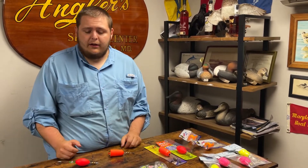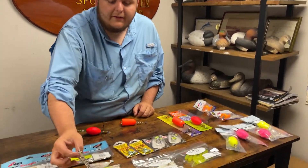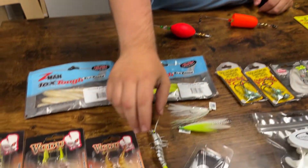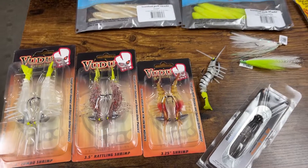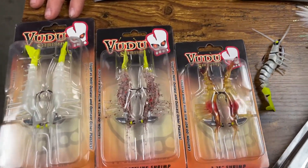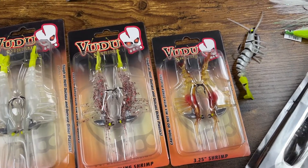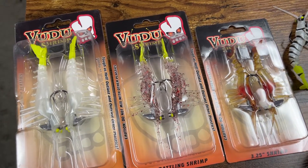Another thing that works really well are shrimp — there are many different profiles out there. This is a Savage Gear shrimp, which works great, especially if you're having grass problems because you can rig it weedless. These Voodoo Shrimps are super popular down in the southern parts of the country and they make some great natural colors. Shrimp are a great profile, especially when the fish are keyed in on that.